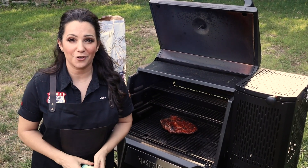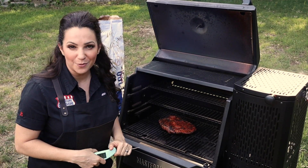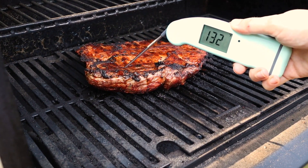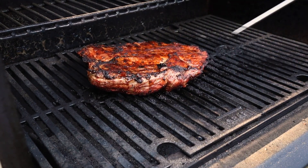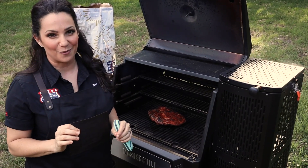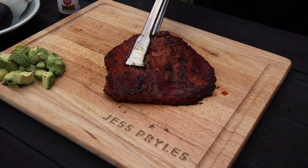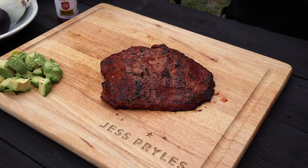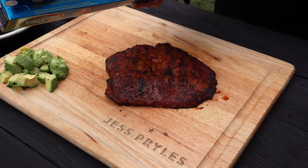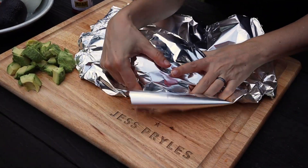It's time to test the internal temperature of my steak. I'm using a meat thermometer, which gives me a really precise result instead of just guessing. It's exactly where I want it to be — between 135 and 140 degrees, which puts it at a perfect medium rare for this flank steak. I'm going to take this off the grill, put it onto a board, and rest it under foil for about 10 minutes. Resting is really important because it allows all those juices to stay inside your steak instead of running all over your board, so don't skip the rest.